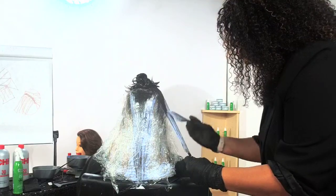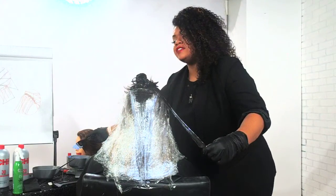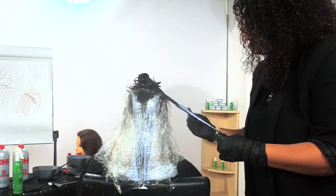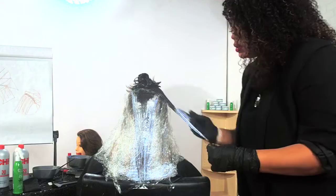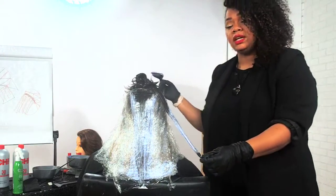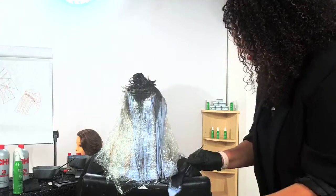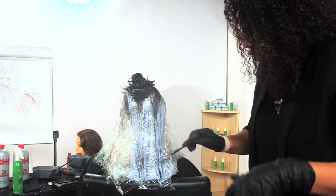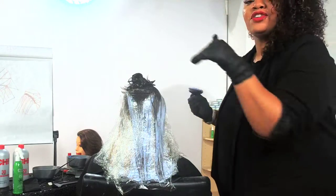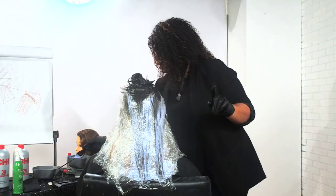Another question: how does it compare to Blondest Blonde in lift and texture? Our CHI Blondest Blonde goes up to eight levels of lift with silk protein. With our CHI Bleach and Shine, we're able to get nine or more levels of lift — a little higher than Blondest Blonde. In addition, we have those fatty acids, nutrients, and vitamins. Silk is amazing — 17 to 19 amino acids and all that stuff. But now we've taken it a step further with Hemp Oil, which has proteins, vitamins, nutrients, and fatty acids. Those fatty acids really help to keep the hair intact. Aloe Vera is also soothing for the scalp when you're lightening and getting some irritation.